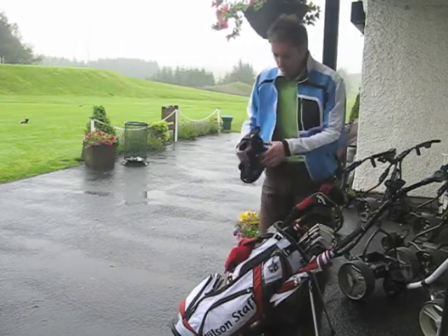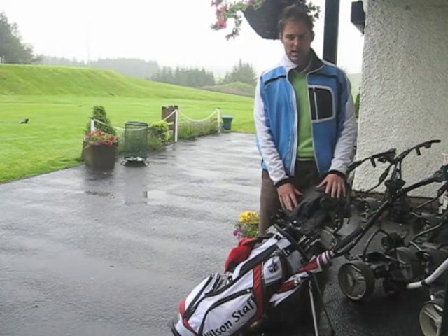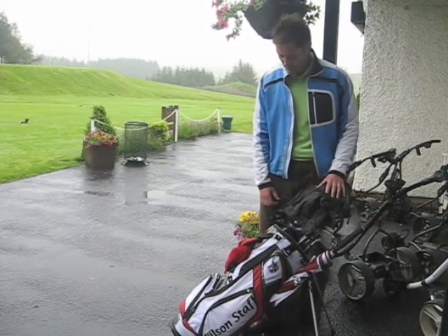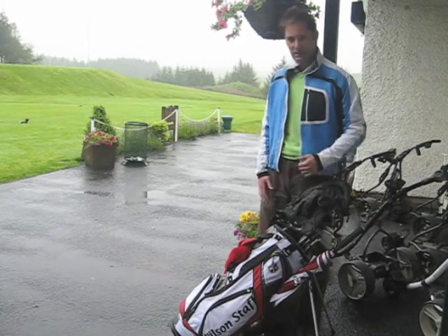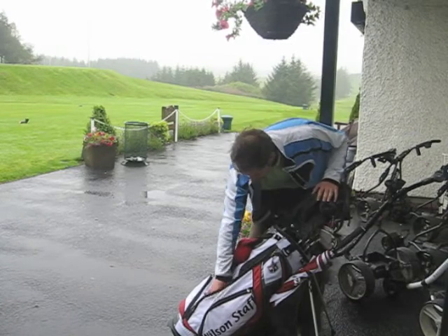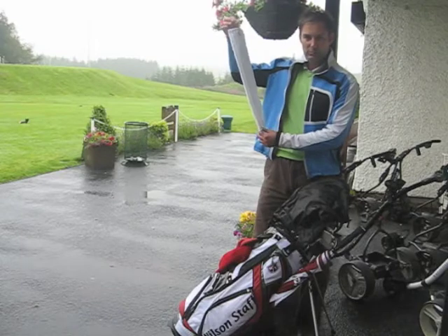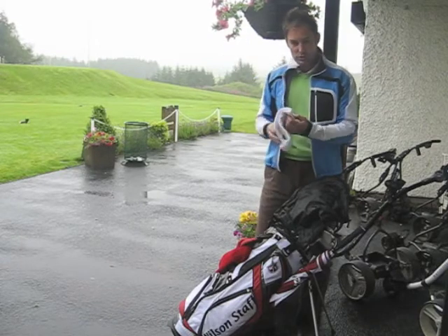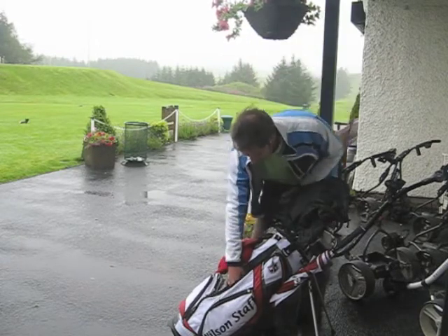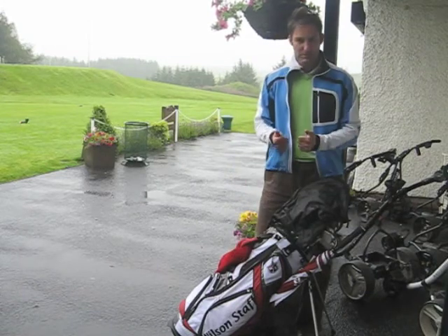What about a hood for the bag? Keep your clubs dry if you can — stop the water running down inside the bag and the grips getting too wet. The grips will get wet on a day like this, so perhaps not just the towel that's on your bag, but maybe have a second towel or smaller towel. You can actually pin this inside your umbrella to keep it dry, use it, and then put it back in the bag and keep it dry.